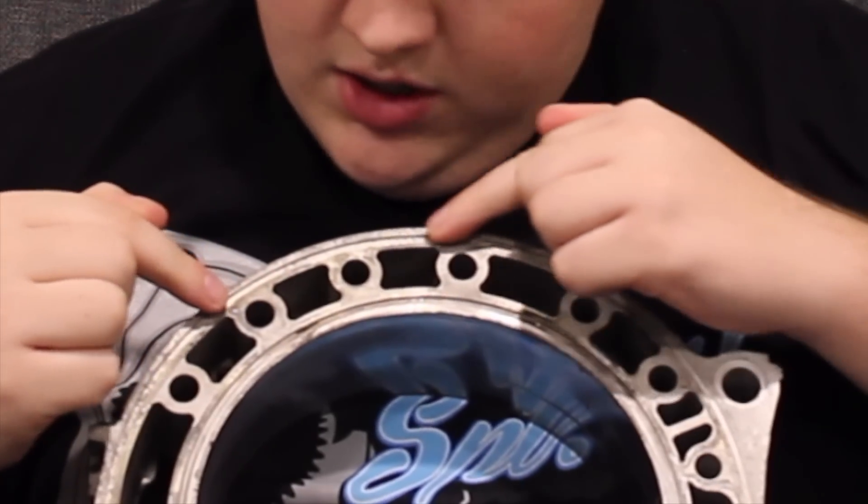There are these ridges right here that have seals in them, because an iron would be here so you can create compression within the rotor and housing. And to keep that coolant in the jackets and not in the rotor and housing, it has two seals that go around here and around here.